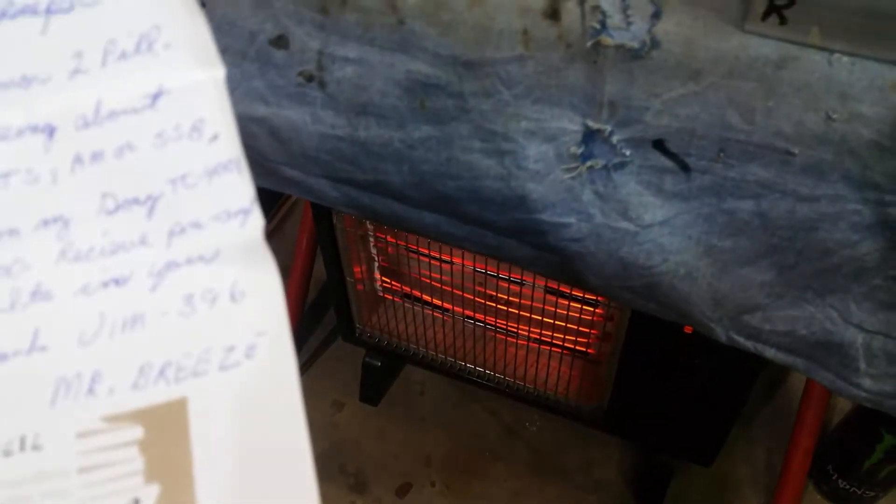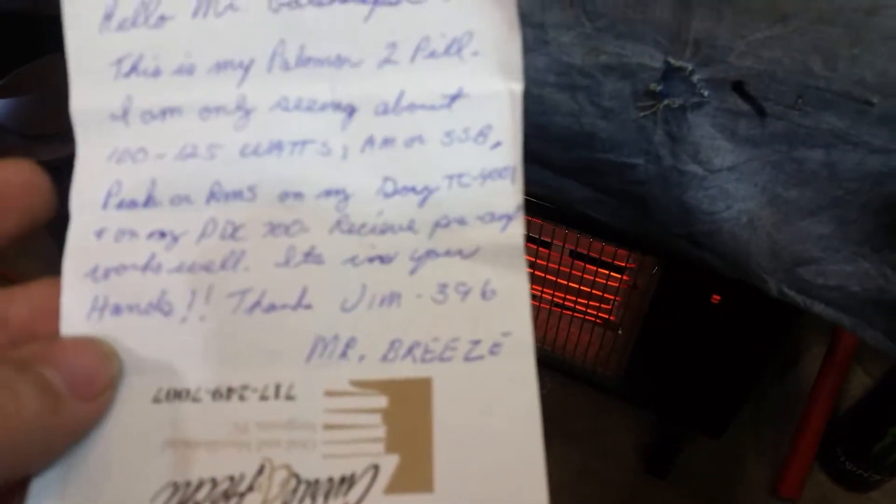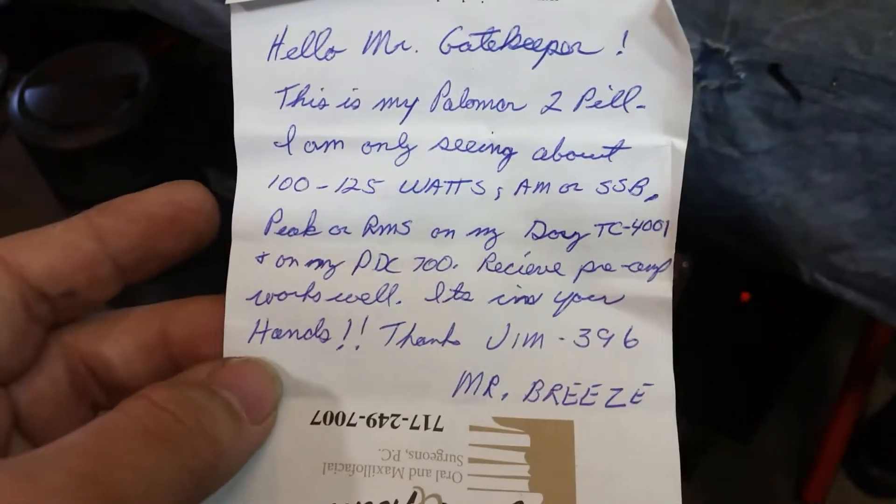All righty, Mr. Breeze, Mr. Jim, 0396 — one of my reoccurring customers.